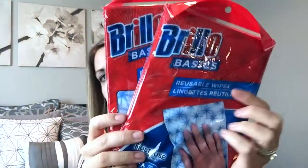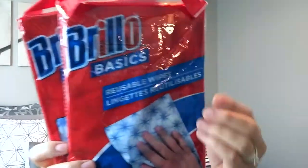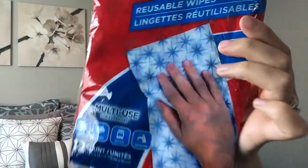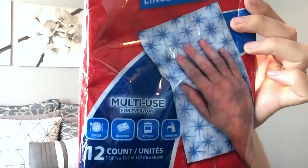I also got two packs of these Brillo brand reusable wipes. I usually use about one every two days to wipe down my counters — they come in a pack of 12. About every time I go to the Dollar Tree, which is maybe once a month, I'll grab two packs and that lasts me the whole month. I really like these.